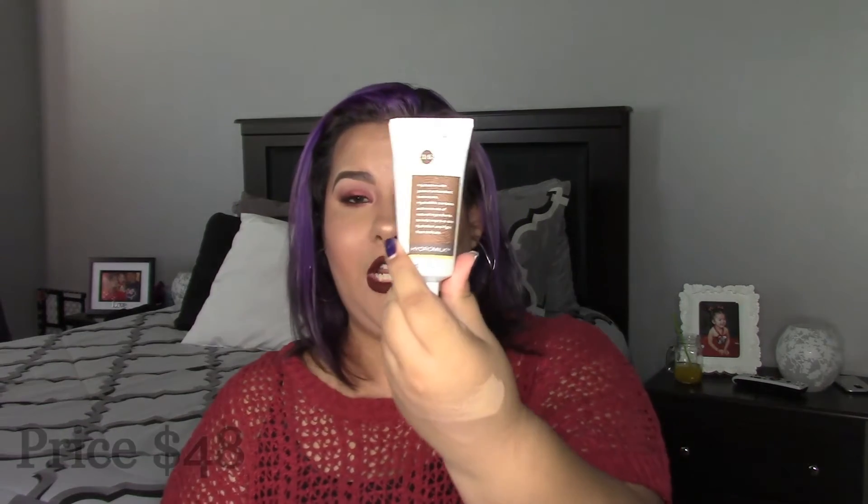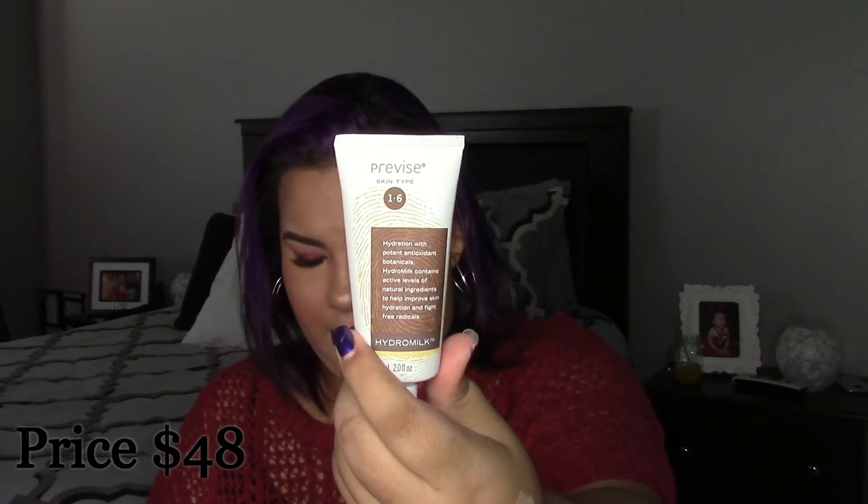The first thing on the card is the Provide Skincare Hydro Milk Hydration Lotion, which runs for $48. It nourishes and moisturizes your skin — the Provide Skincare Hydro Milk contains natural ingredients to help improve skin hydration and fight free radicals. I really enjoy receiving skincare because you get really good brands and save money, since skincare can become very expensive.